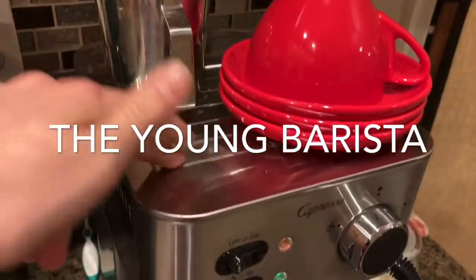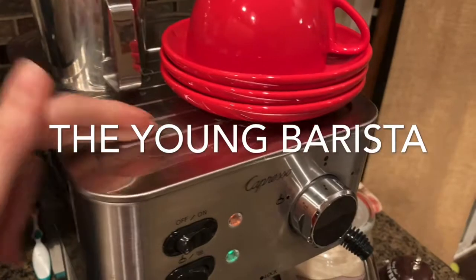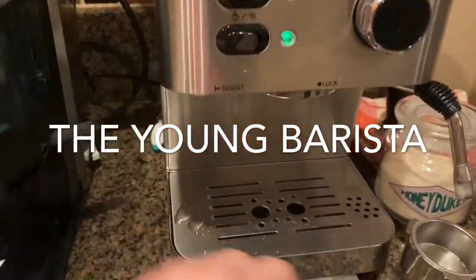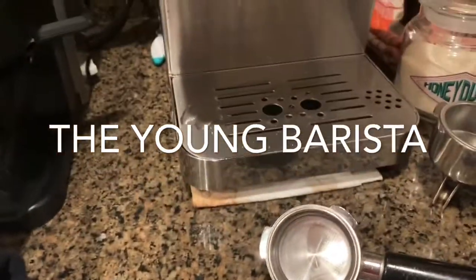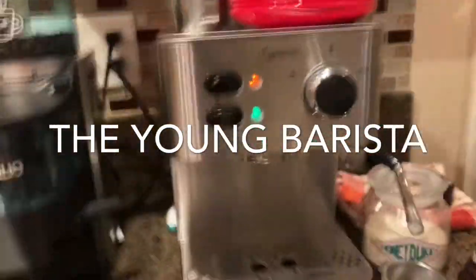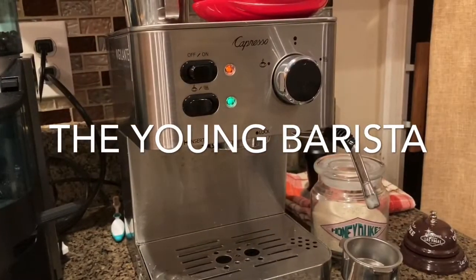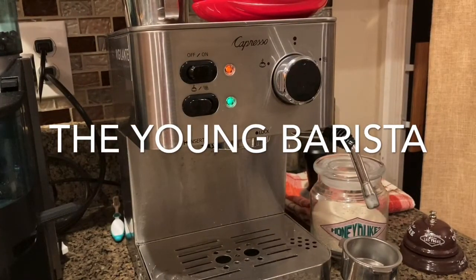Now the differences are this little gray graded part right here, the two switches are different, and it doesn't come with the two steel portafilters. But that doesn't exactly justify the $120 difference between the two models.